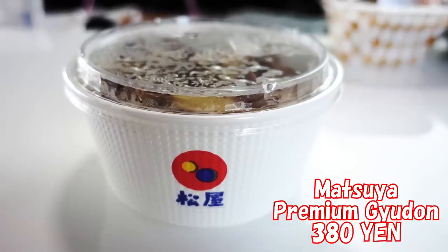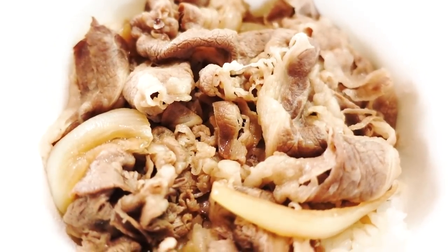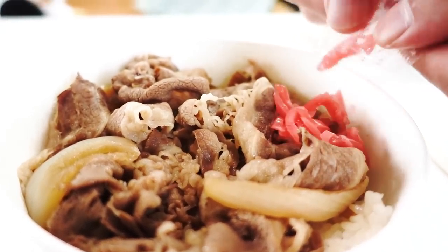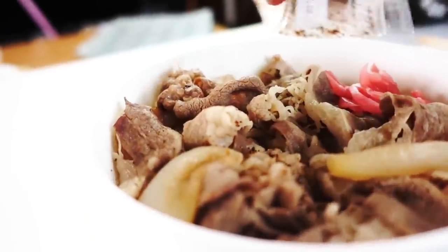Let's start from Matsuya. This came with a pair of chopsticks, shichimi togarashi — which is Japanese 7 pepper — and it comes with a special one I've never seen before: Kuro goma shichimi, so black sesame chili. Matsuya has premium beef bowl and regular beef bowl, but in the Kanto area around Tokyo, they only sell premium beef bowl. This is what it looks like. It comes with that pack of pickled ginger, benishoga. This is a must with Gyudon — I cannot eat Gyudon without this.